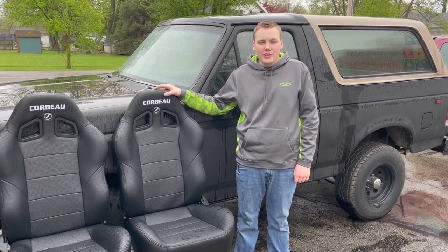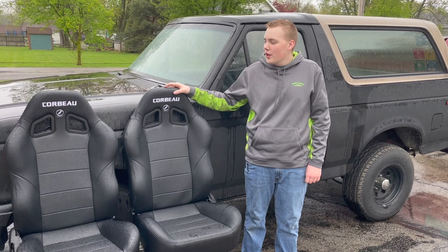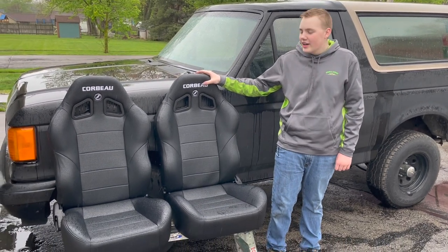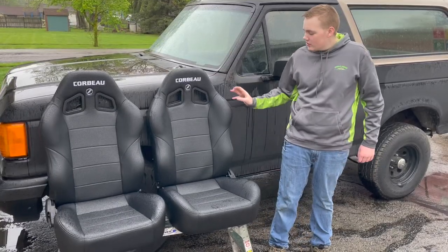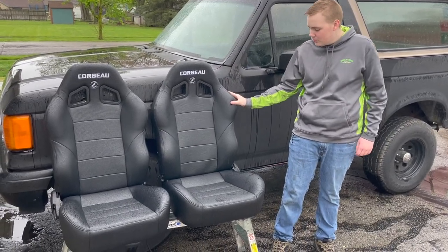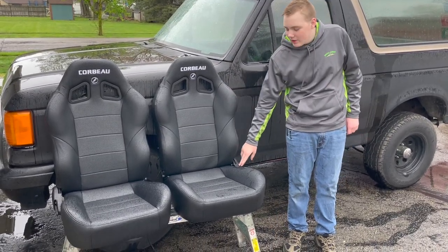Welcome back to another episode of Gold's Garage. In this episode, we're going to be showing Corbeau's Bronco XRS racing seats installed in the 1987 Ford Bronco. As you can see, they come in a nice black vinyl and they have an adjustment for your back right down here.